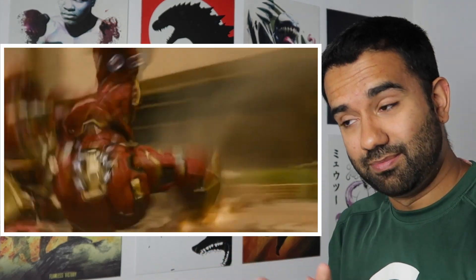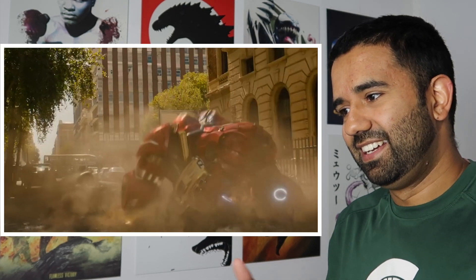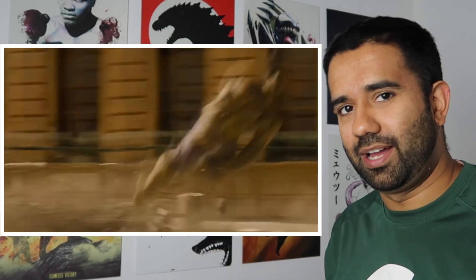Tony Stark doesn't have that issue because he's not mass producing these Iron Man suits. In the real world, something like this is not really viable. As cool as it seems, even for weapons technology, it's lackluster — it doesn't actually get the job done.